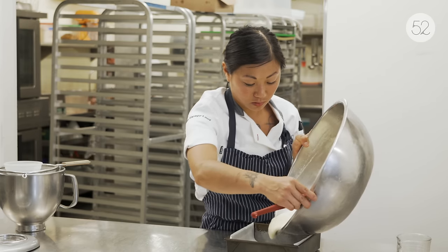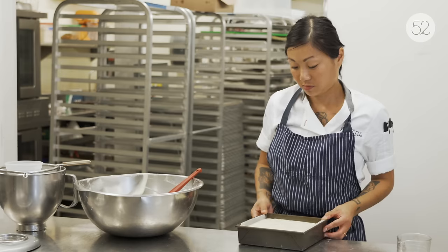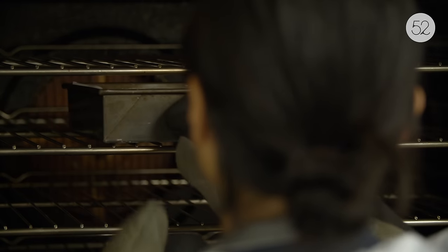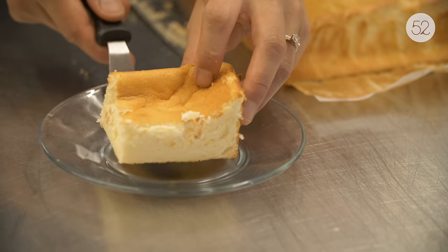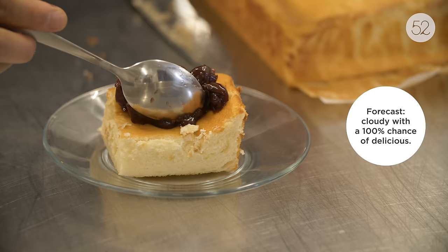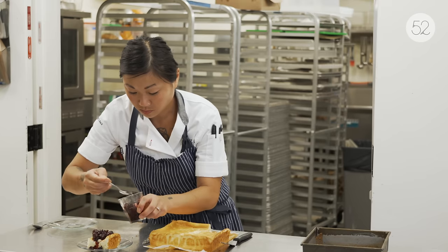I'm gonna pour this into a pan that's lightly lined with some parchment paper, and we're gonna bake this for about 35 minutes or until the skewer comes out clean. Once the cake comes out of the oven, you're gonna cool it to room temperature and then it's best to put it in the fridge for three to four hours. From there you can slice it and top it with whatever your favorite preserve is, or fresh fruit or compote, and enjoy.